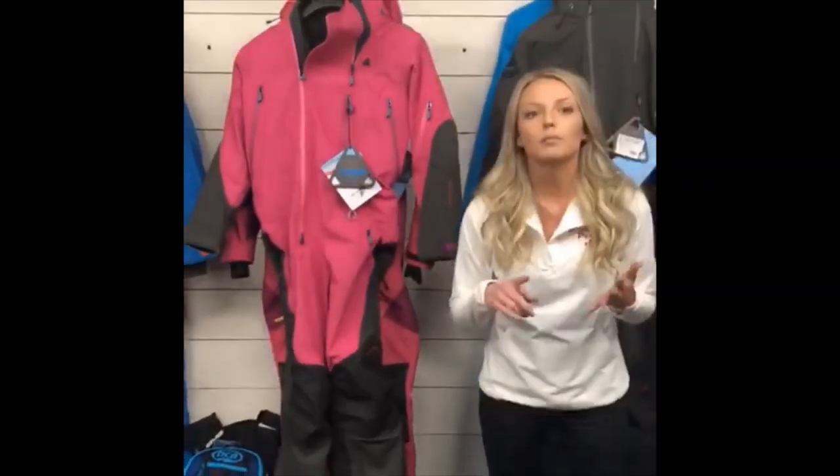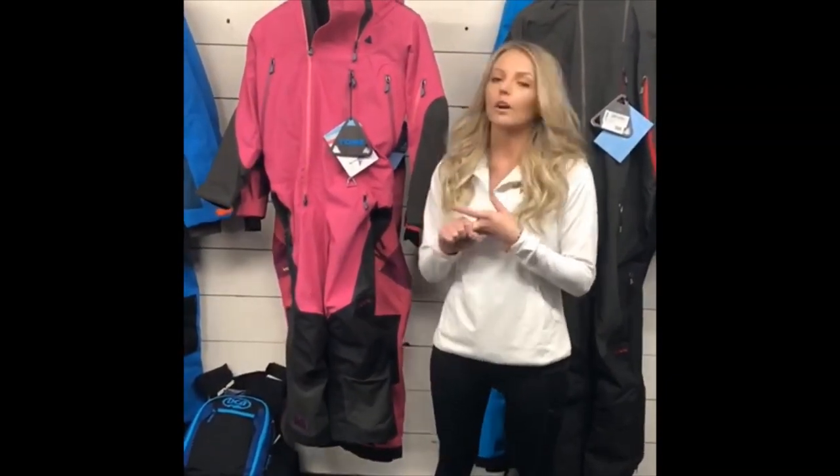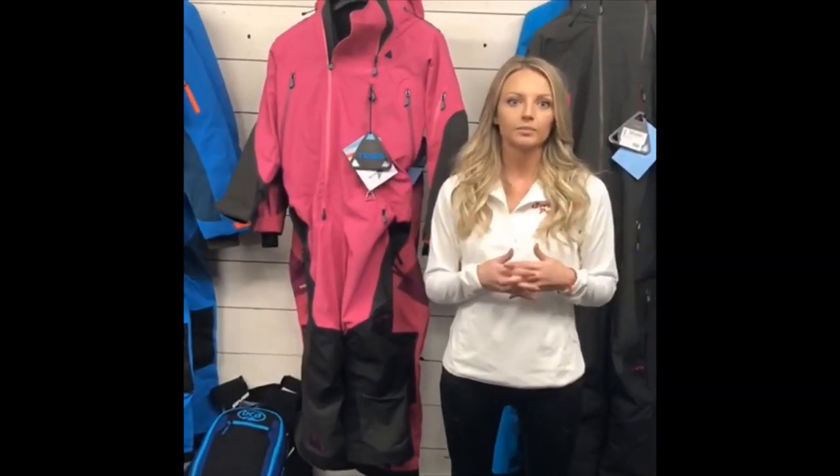I'll also put on my boots, my tech vest, and my BCA bag so that you can see how all my gear fits on me with the two different sizes. I'm about 115 pounds, 5'3", and I have about a 34C chest, so I'll go ahead and put on all of my gear so you can see how both of these sizes fit me.